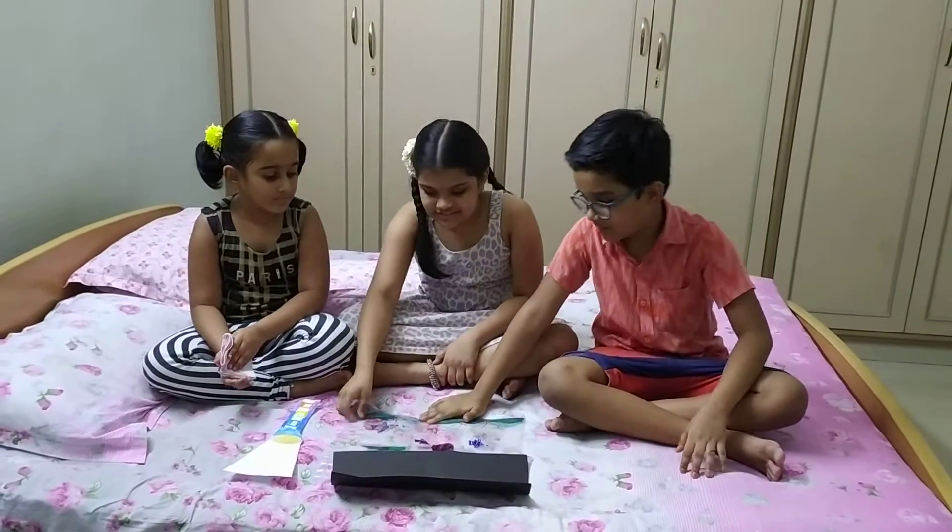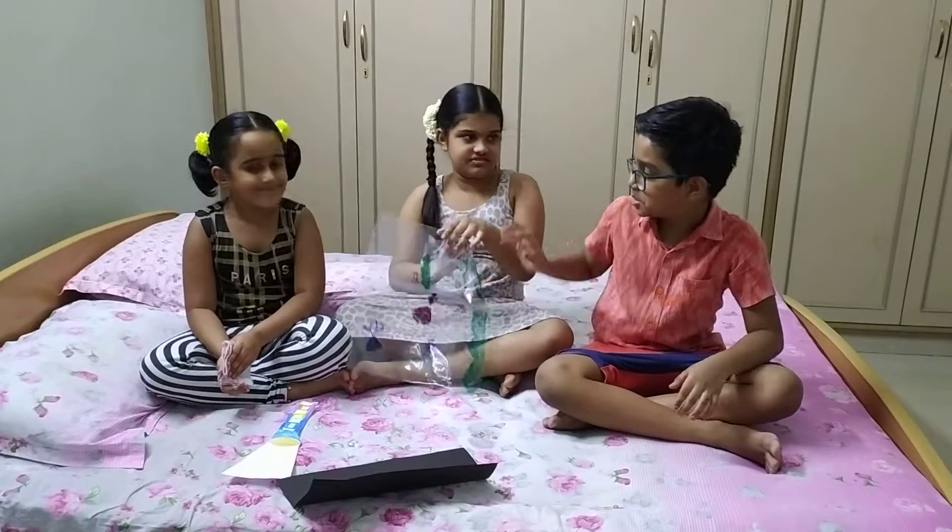Hi friends, welcome to Little Dolphin Crafts. Today we are going to do a craft.